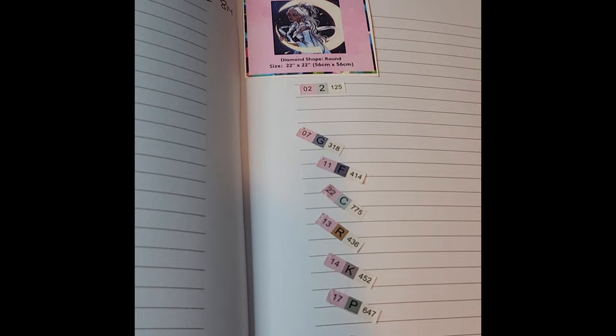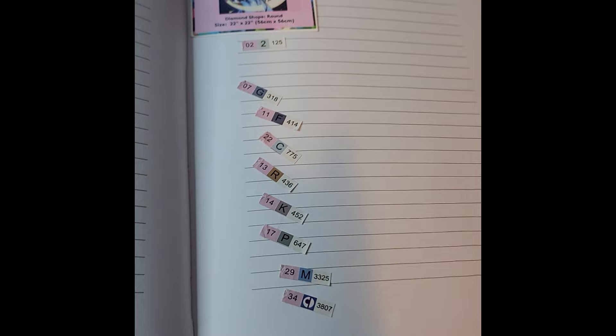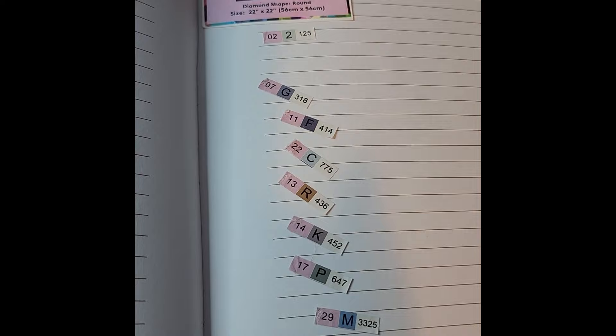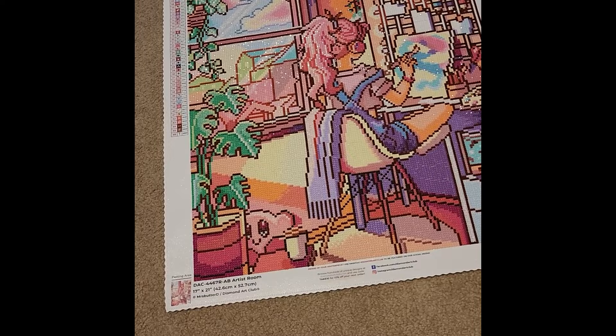Shout out to my friends Brandy and Sammy for sending me drills for this kit, and to Diamond Drills USA for their fast shipping. Those ended up being the only stickers I saved — I mostly used stash drills for this kit.